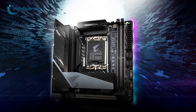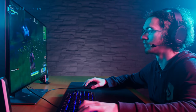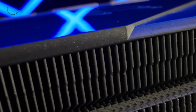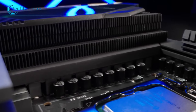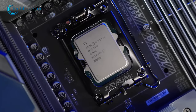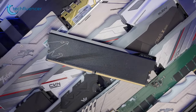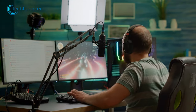From Gigabyte, we have the Z790i Aorus Ultra, an excellent value-for-money Mini-ITX motherboard that provides gamers with all the essential features they need for a great gaming experience. One of the standout features is its sleek and stylish design, with subtle silverish accents that give it a sophisticated look, while RGB glow underneath the motherboard adds a gamey vibe sure to appeal to gamers. The motherboard features a 10+1+2 power phase with an advanced thermal design, providing even power delivery to the Core i9-13900K. The dual-channel DDR5 setup supports up to 5,600 MHz frequencies, providing excellent performance for demanding applications.